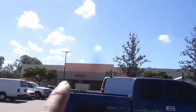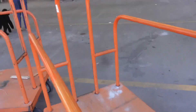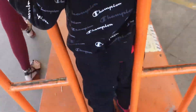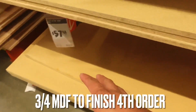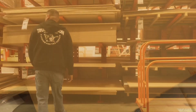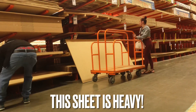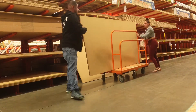We made it to Home Depot and we're in the lumber section. I need to get wood for the rest of the blow-through. I already took some measurements and I'm going to get everything pre-cut so tomorrow I just have to make some small cuts and we're ready to rock and roll. I'm going to get three-quarter inch MDF to finish off the box — nothing too crazy, this will do.